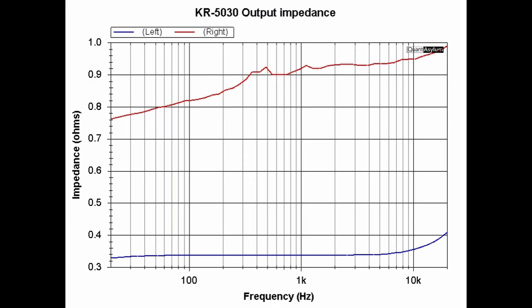This plot shows the KR-5030's output impedance, and there's quite a bit of difference between the left and right channels. In terms of damping factor, the right channel is about 9 and the left channel is about 24. The specification was that damping factor should be greater than 30, so neither channel meets that spec.